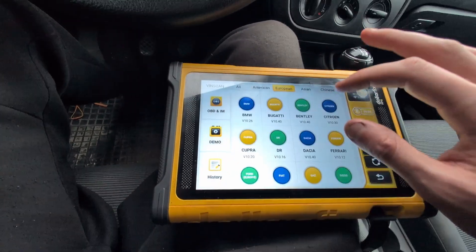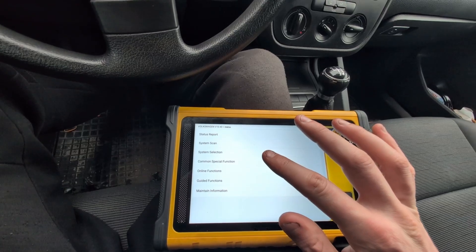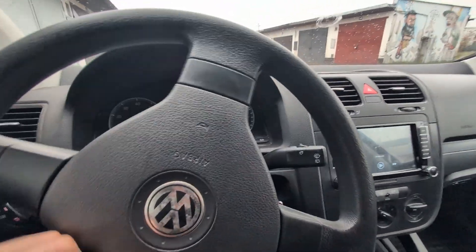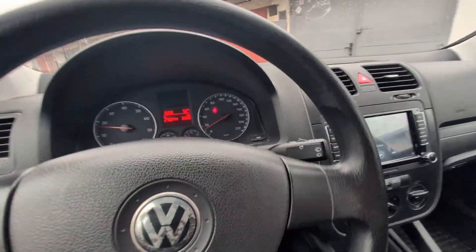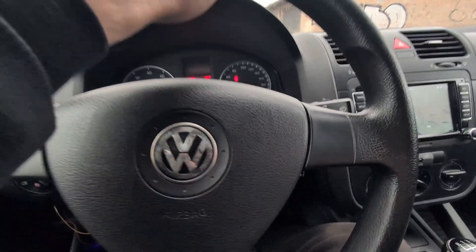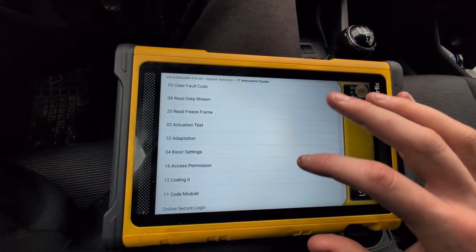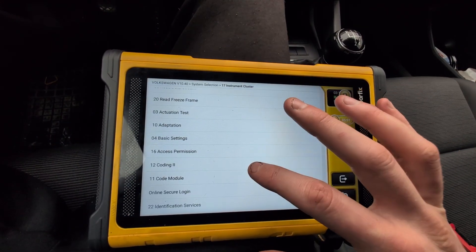Let's go to Diagnose, European, Volkswagen. There are also online and guided functions — maybe we will check those later. First thing I want to do is disable this annoying seatbelt warning. Check this out: when I go 20 km/h it will start to beep. It can be in adaptation, but there is also coding, so let's do coding.